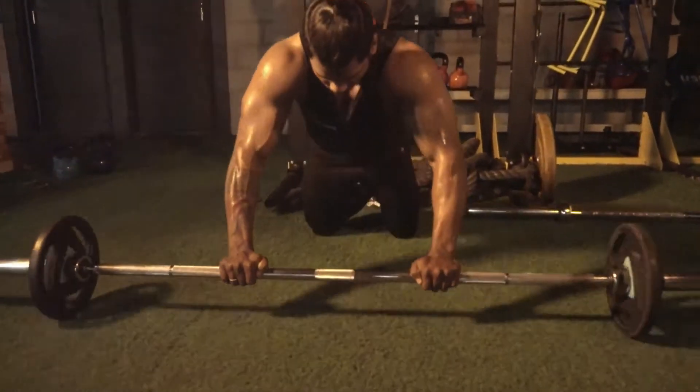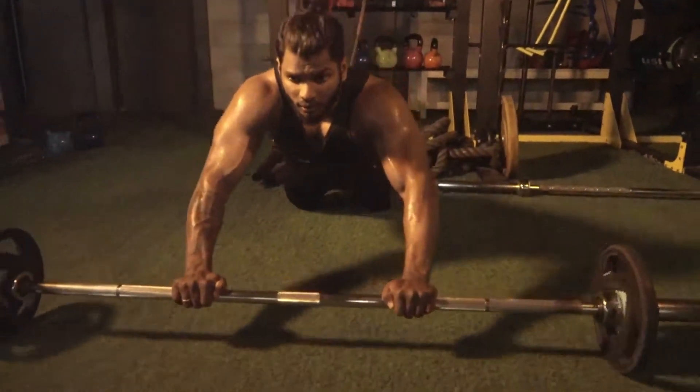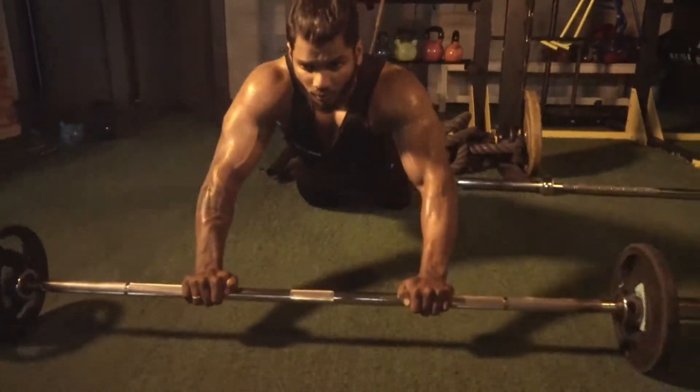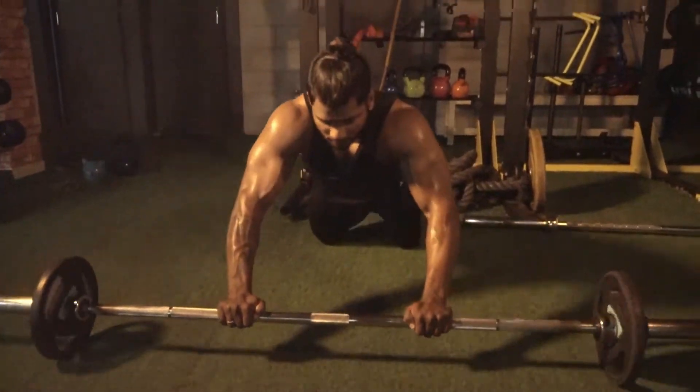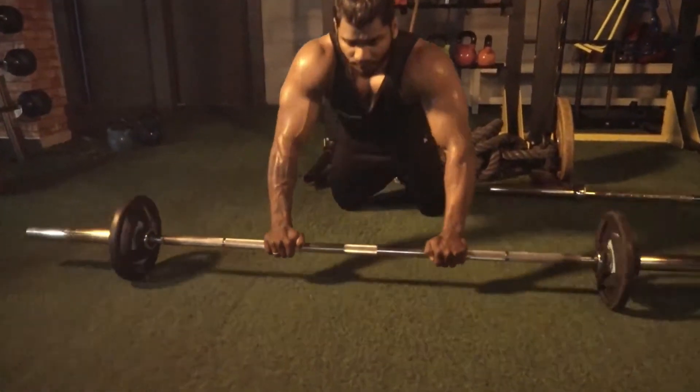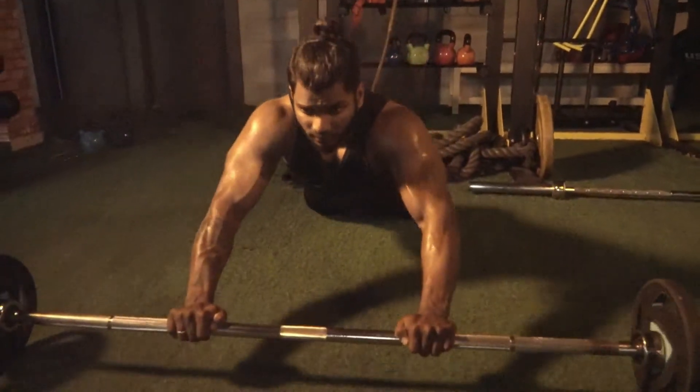In today's episode, we are going to see how to do the Barbell Rollout Workout. In the Barbell Rollout Workout, your overall abdominals work out. Specifically, rectus abdominus, obliques, and erector spinae muscles work out. Erector spinae is nothing but your lower back.